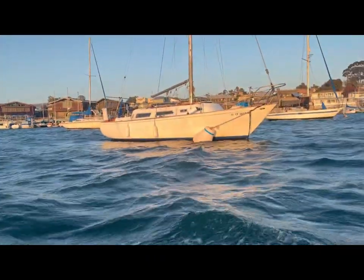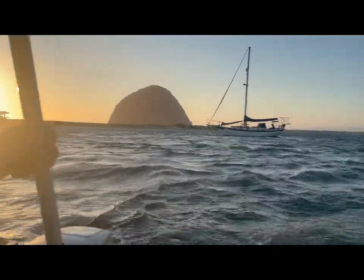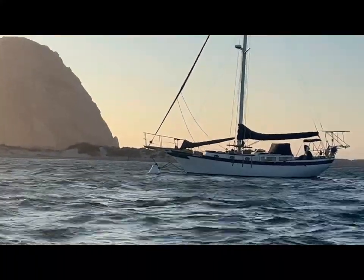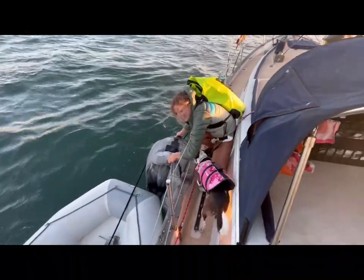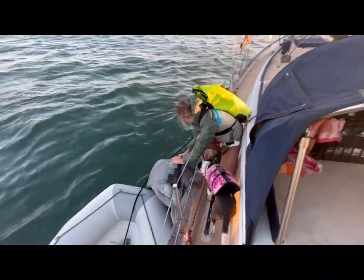It was a windy start to our week, which is unusual for September on the Central Coast. We had gusts of wind up to 18 knots in the middle of the day. Usually springtime is our windy season, so I wasn't focused on losing our beanbag chair when I left it on our foredeck. I wish I could blame it on the unusual weather, but in fact it was just another learning lesson for me for life on the boat.